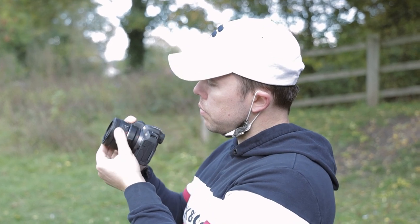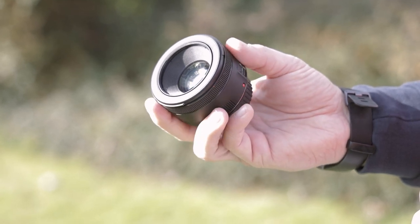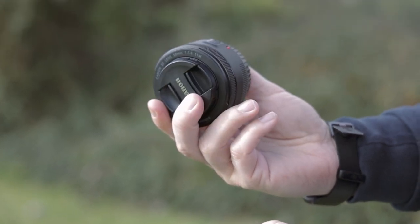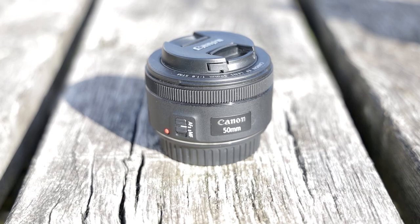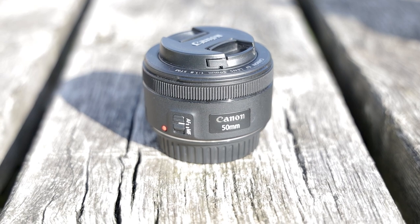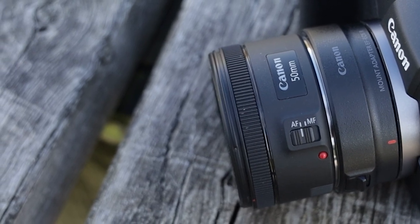The one small drawback is that it doesn't come with IS, but shooting with the R5 and R6 you get IBIS which improves your stabilisation. If you shoot video, this lens is more than capable of capturing good video with great low light performance and silent autofocus. In my opinion this is probably the best value lens you can get for the R5 or R6. To use this lens with these cameras you need the EF to RF adapter, which should come with your camera, but if not a link will be in the description.